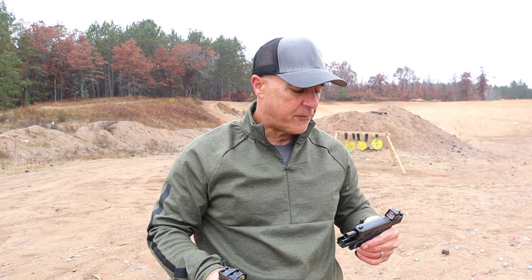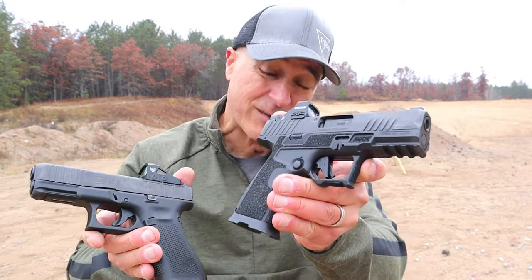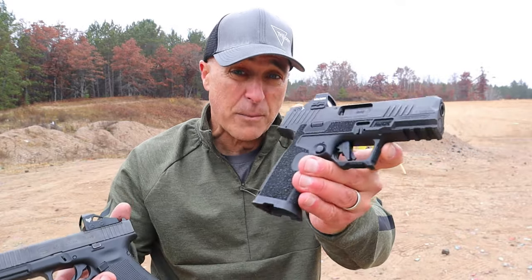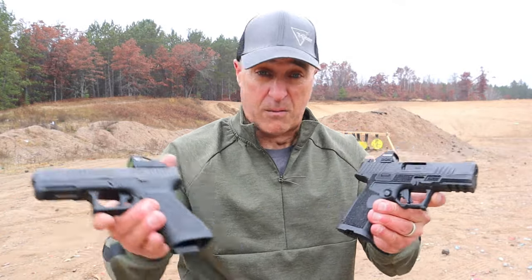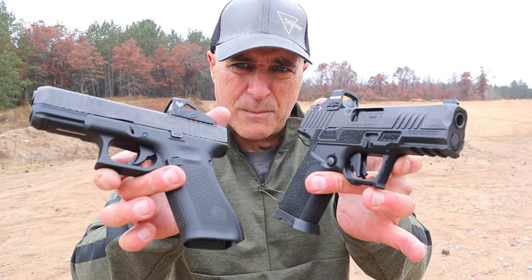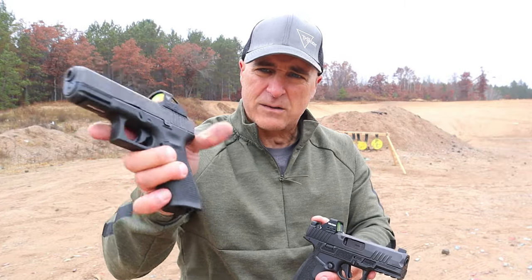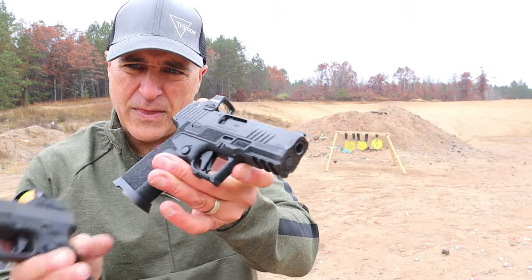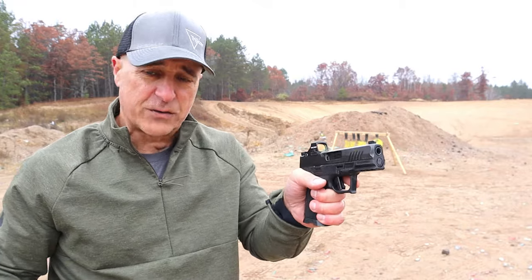Let's start with the frame. Both very nice frames. Kimber has a carbon fiber-infused matrix — that's what they call it — but it's stronger than the polymer frame on the Glock. Did I do drop tests? No, but it's carbon fiber. A lot of hockey sticks are made out of carbon fiber and those take a lot of abuse before they crack or split. I think this is a better frame. I like the grip texturing better on the Kimber — it's all throughout, and it does have four back straps.